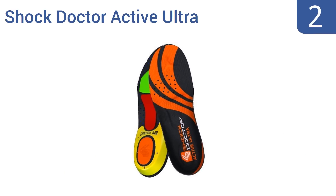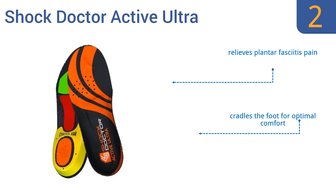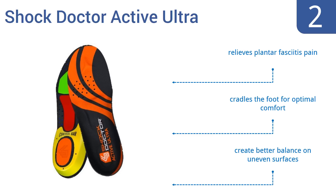At number 2, Shock Doctor Active Ultra Insoles feature a proprietary shock dome system that was designed to absorb impact pressure. They're made with adaptive arch technology that conforms to each individual foot, creating a customised fit that ensures comfort even with long-term use.